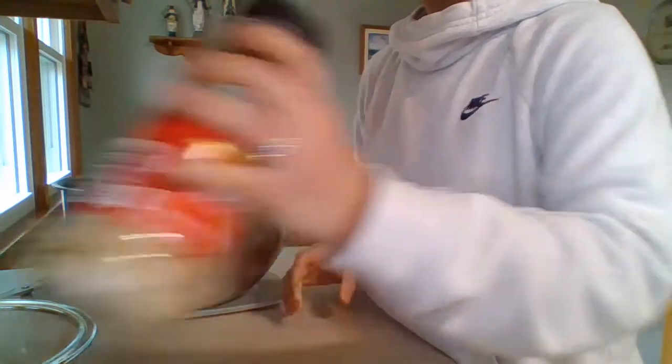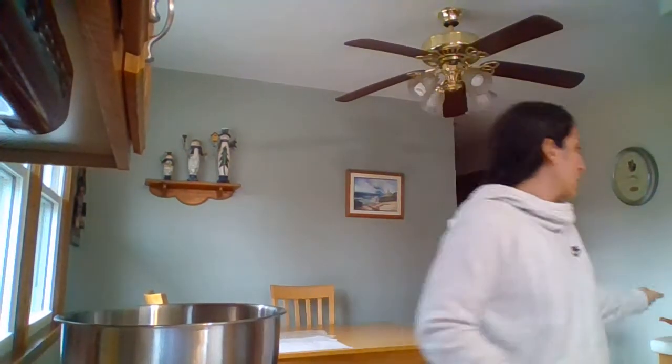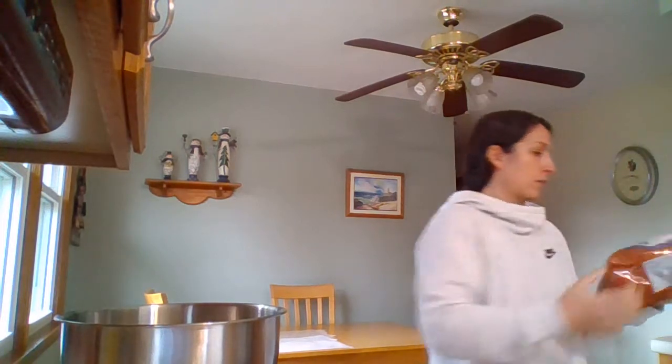I need 10 ounces of pretzels. If you can find smaller pretzels — like the little ring-shaped ones they often sell this time of year — that works really well in this. You don't want big ones because you want to be able to break it apart and make it easy for people to eat. This is a 16-ounce bag, which is a pound, so I'm going to be using over half of it.